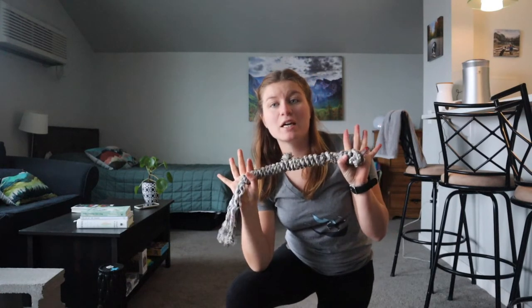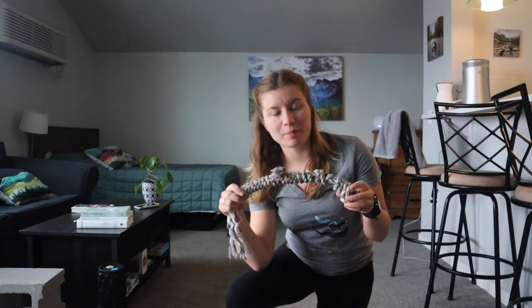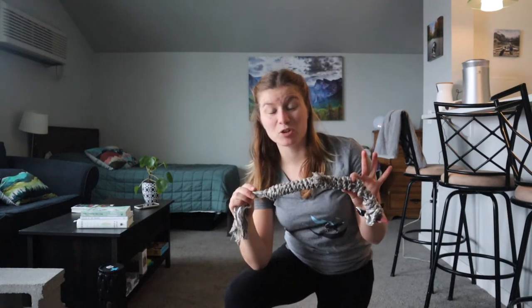This is going to be really hard for Jax — I've actually never played this game with him before and he loves tug toys. So we're going to play tug with him and then the goal is to get him to out or drop the toy, respond to a command, and then start again. This game teaches the dog to listen even when they're really excited about a toy.